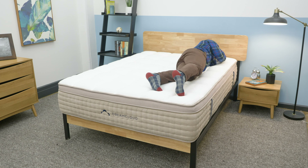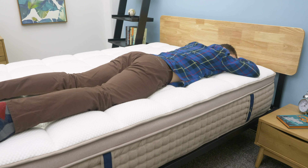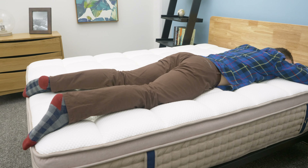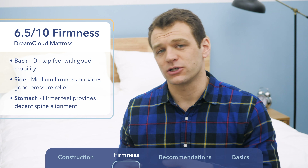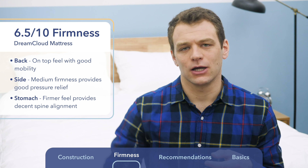Rolling onto my stomach, I did feel that the DreamCloud is a little bit firmer, which kept my hips from sinking into the mattress and kept my spine aligned in a better position. If you are a strict stomach sleeper, I think the DreamCloud would be a better choice than the Nectar because it does a good job keeping your hips from sinking in and maintaining proper spinal alignment.